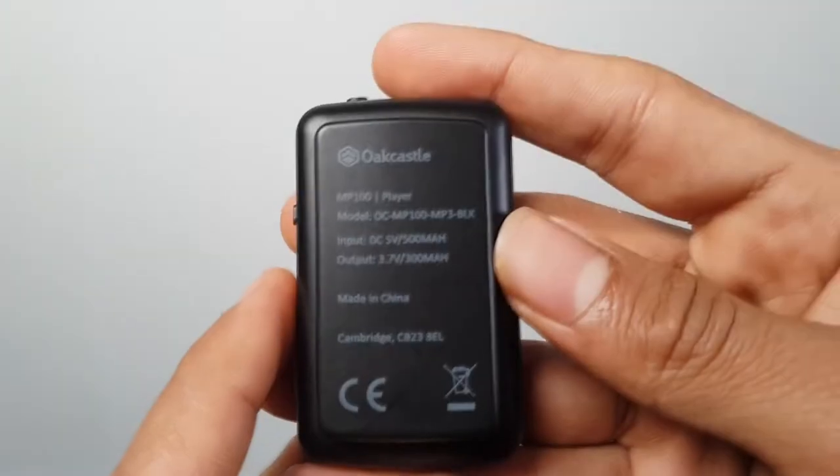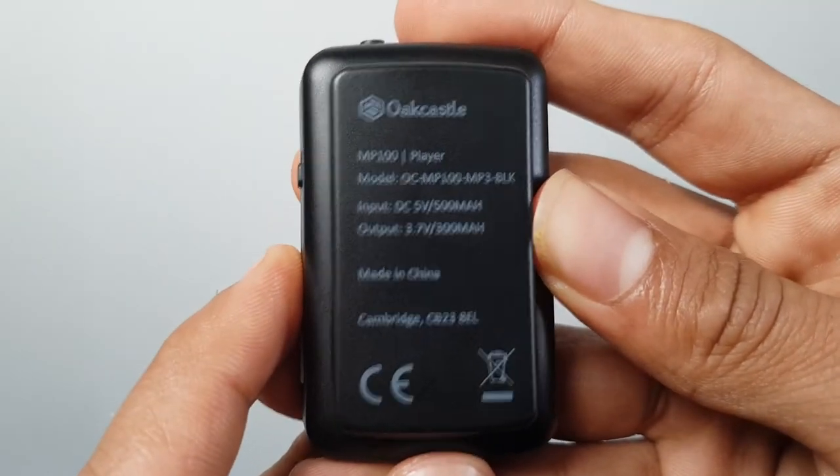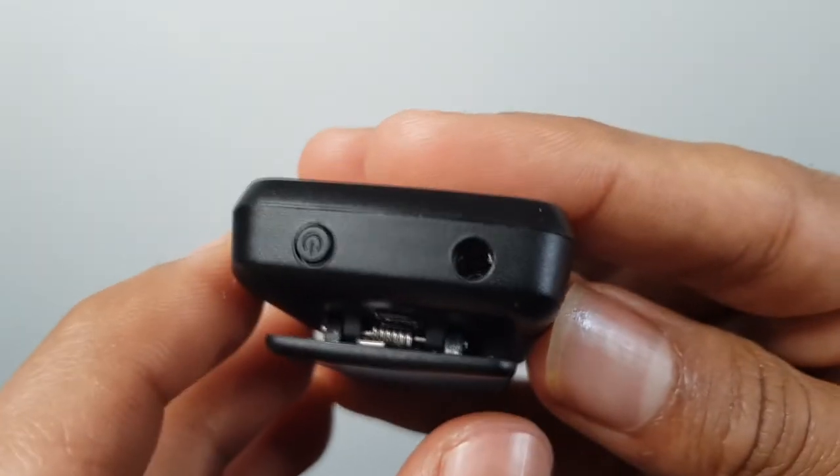Battery life is always a talking point for devices like this, and I was worried because of the size. They rate it at nine hours wireless and 30 hours wired. I tested it wireless and got eight to nine hours, which I was very impressed with. I haven't tested wired but I think it should achieve at least 15 to 20 hours, which considering the size of the device I think is very impressive.